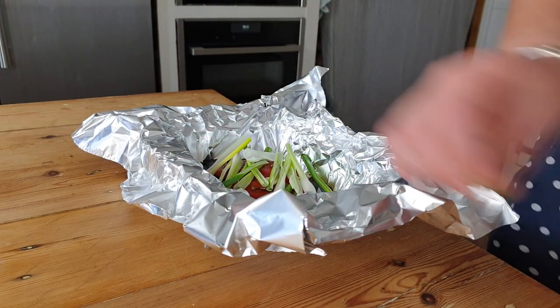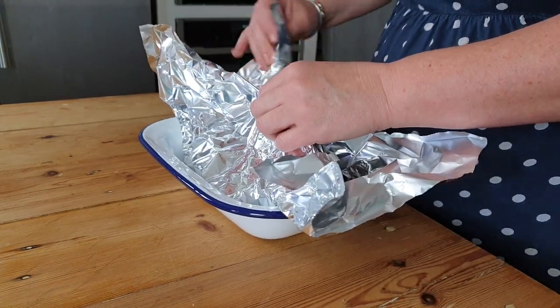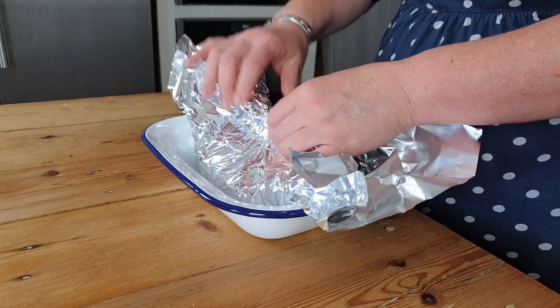Place the ribbons of spring onion on top, then fold the foil over to create a little tent over the salmon and bake.